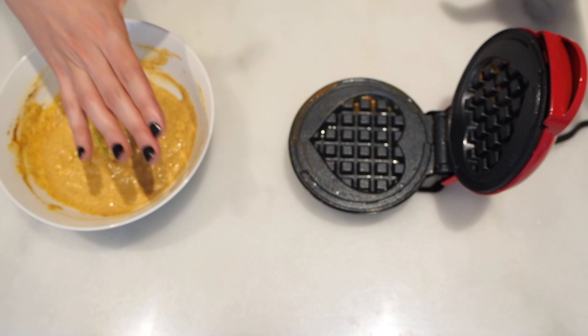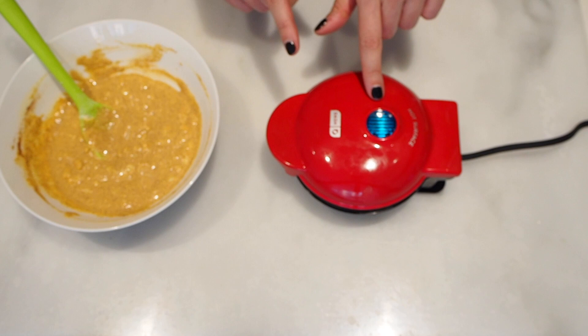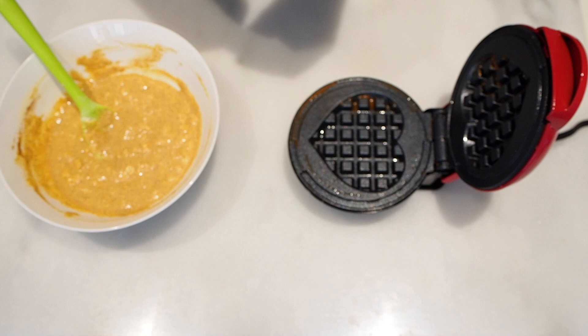I also have a regular waffle maker, just a plain regular size. This batter would be enough for one big waffle. Before you put in the batter, just make sure it's correctly preheated. Most waffle makers will have a light that will switch on and off once it's preheated. We're just going to add a little ghee spray oil, or you could use any spray oil that you like.